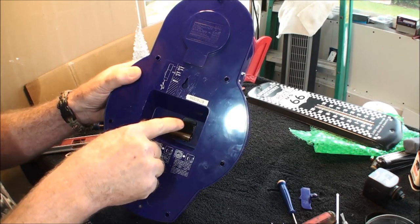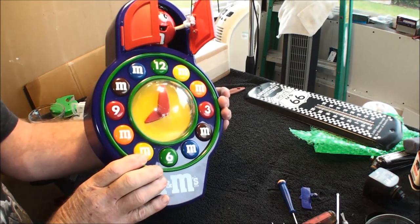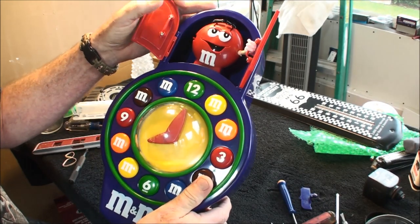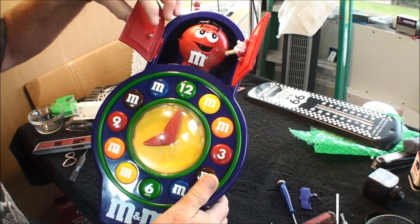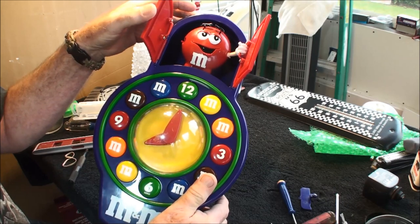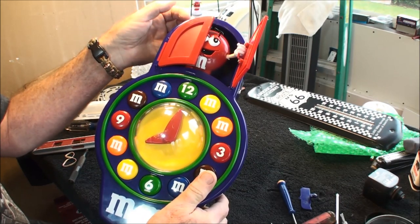I'm gonna have to check this out, because right now the clock doesn't work. And also, you can see he's missing a hand — he's got his hand here, but I'm missing the hand on this side, so I'm gonna have to figure out what I want to do there in order to make him open both doors and close both doors as he goes back in.